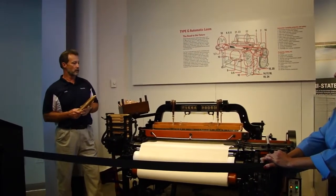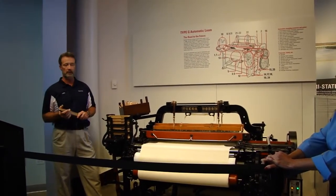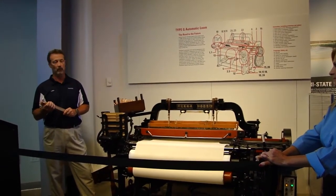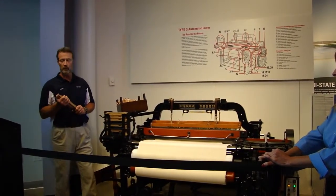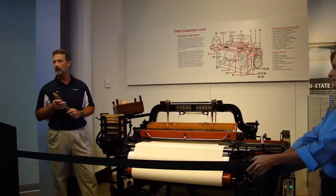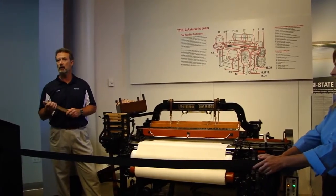The machine is so advanced that poka-yokes are built in. That's a fail-safe device that stops the machine if something is abnormal. We still use poka-yokes out in the plants, but we now have the advantage of modern electronics, fiber optics, photo-eyes, and so forth.